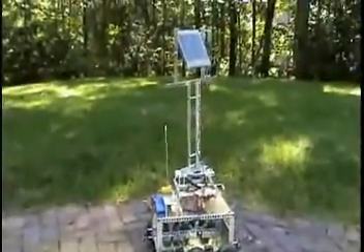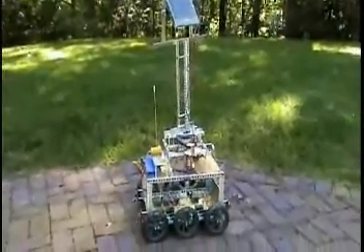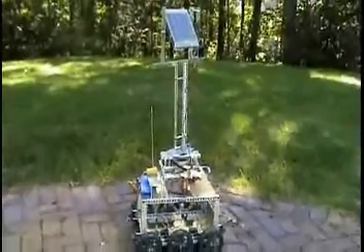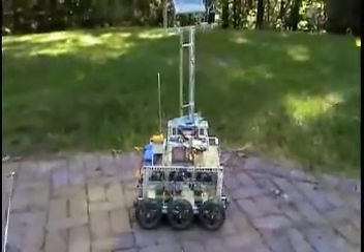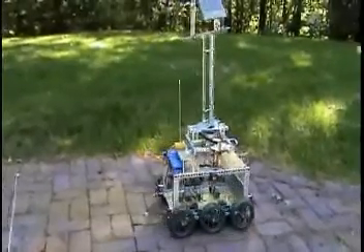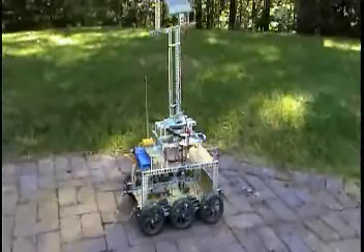Now you're going to see the sunbot moving about, using the Gilbert IV robot platform as the base. You can see the six-wheel drive.